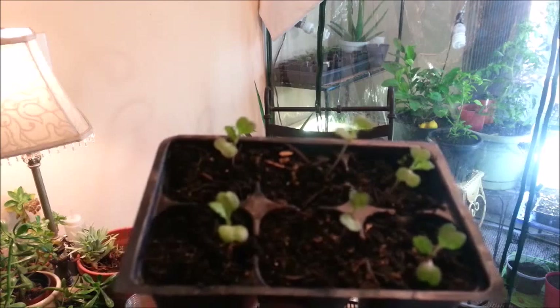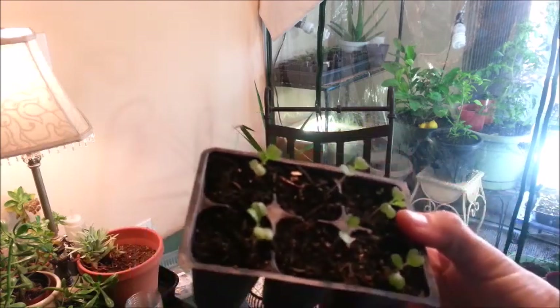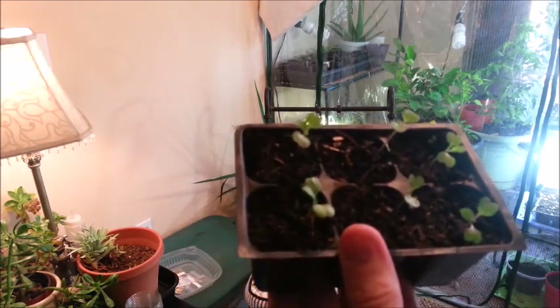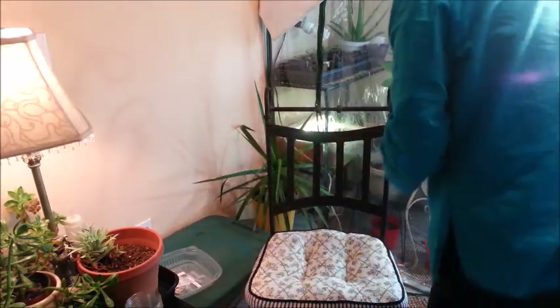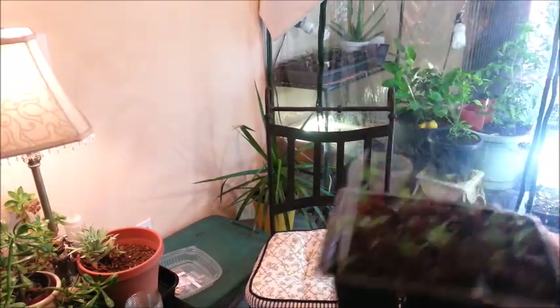I'm going to either put them back in the greenhouse or take them out and put them in the hoop house, because I've noticed the plants out there are really doing well — a lot better than they are in here. Things are just getting too spindly in the greenhouse.